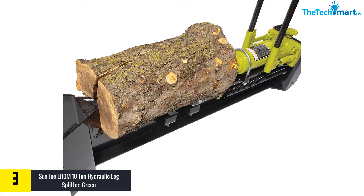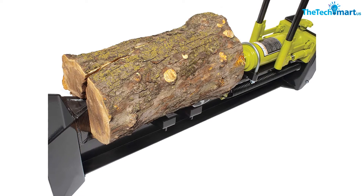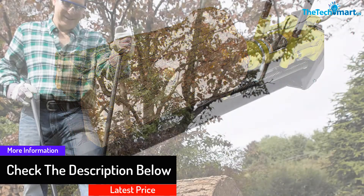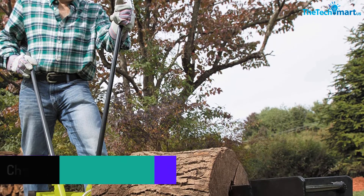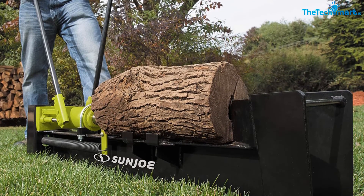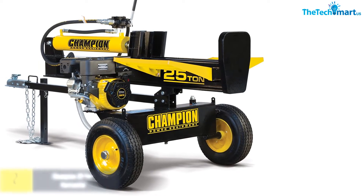This electric log cutter requires no gas or other fuels to operate. With a pair of 2.48-inch wheels, you can move the machine easily from place to place. It can split logs with dimensions of 18x8 inches, and the threaded ram spring rapidly retracts to offer hassle-free resets. Made from heavy-duty stainless steel, the frame of this model is extremely hard-wearing.